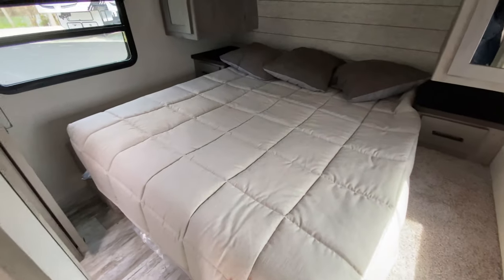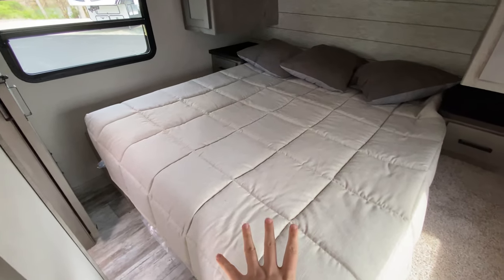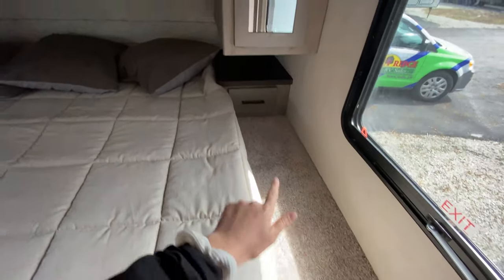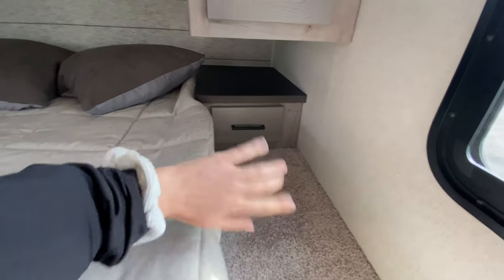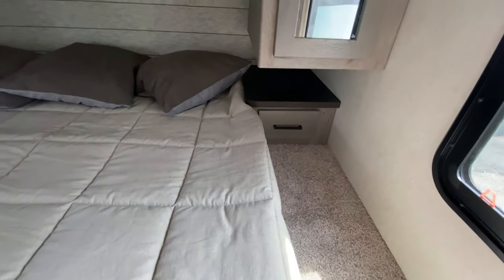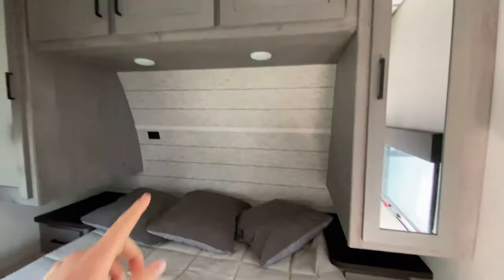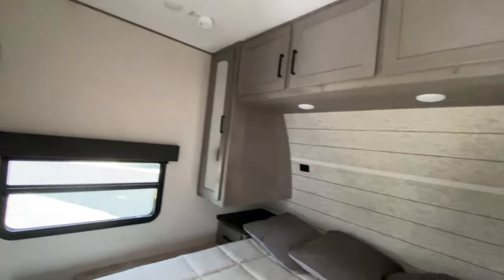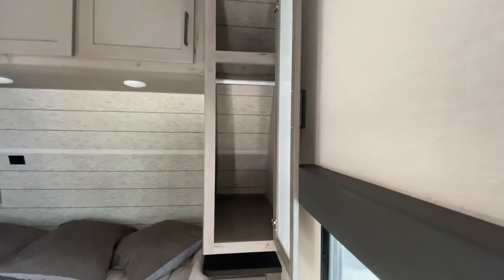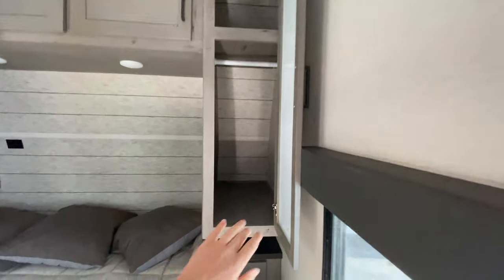Starting at the very front of the camper, we have a queen size mattress with storage underneath. You have end tables on both sides, each with its own little drawer for snacks or electronics. The ceilings in here are really tall so you won't feel cramped. There's storage up above and his-and-hers closets on both sides — tall enough to fit a lot of clothes.